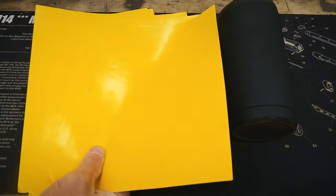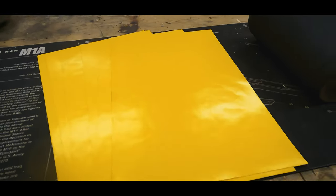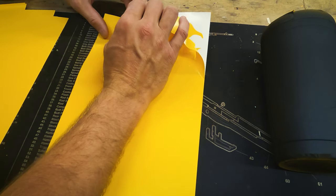Next we'll apply our first set of stencils. The stencils used in this video are available on our website freedomstencils.com or by clicking the link in the description below. I like to start by weeding out the entire stencil pack to make it easier to use.